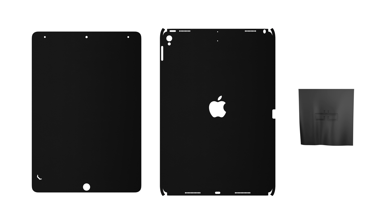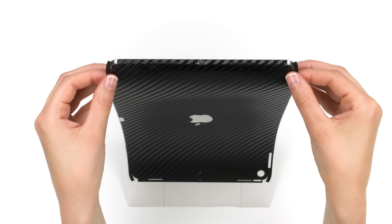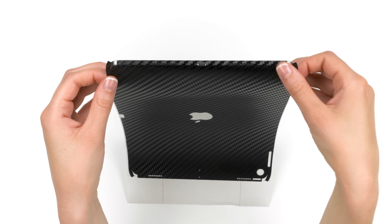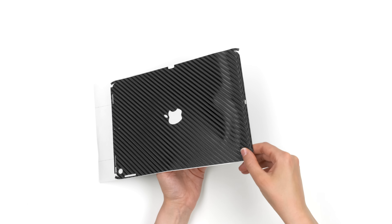Welcome back! Let's begin with the back piece. Remove the skin from the 3M paper and reattach as shown. Align around the lightning adapter and speaker holes. Once lined up flawlessly, apply pressure to the bottom of the skin. It may not stick perfectly — we'll fix that in a moment. Continue applying pressure around the back of the device from one side to the other.